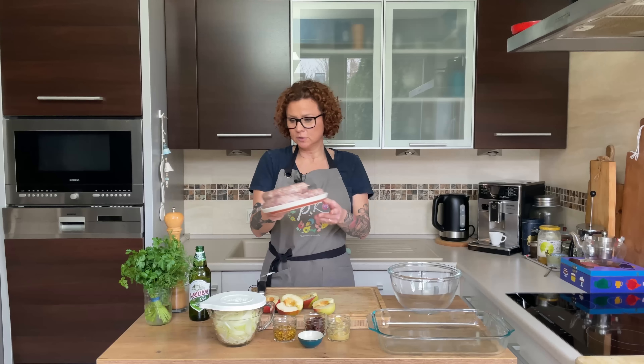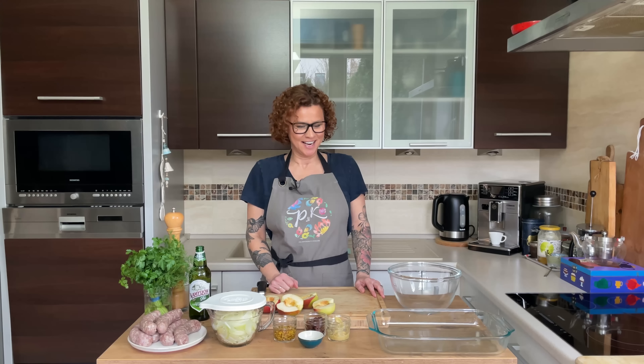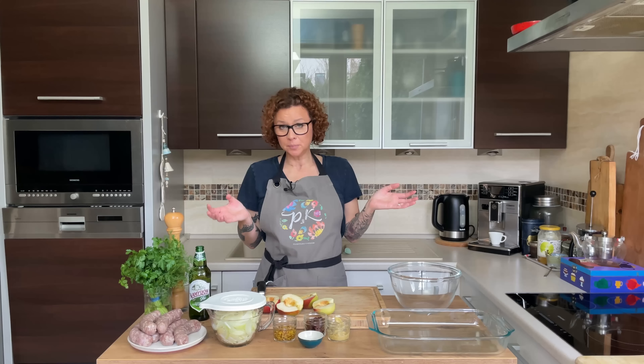We're not doing anything to the sausage just yet — first we prepare our casserole, or hot dish. In Minnesota it's a hot dish; in Wisconsin it's a casserole. What do you call it where you're from? Comment below! Also, if you're new here, please subscribe — it helps the channel grow. Preheat your oven to 360°F or 180°C; you'll be eating in about 45 minutes.